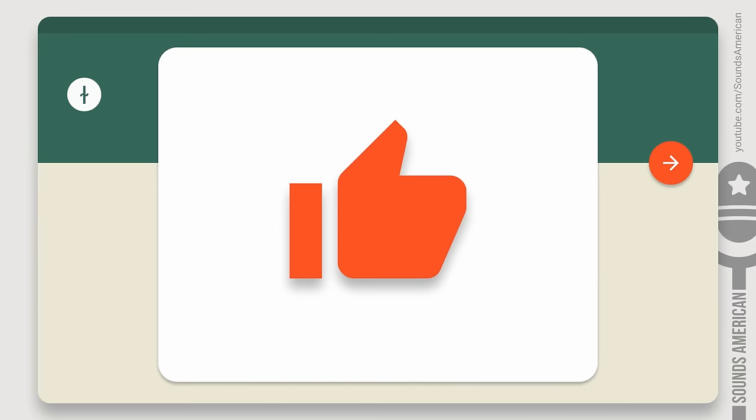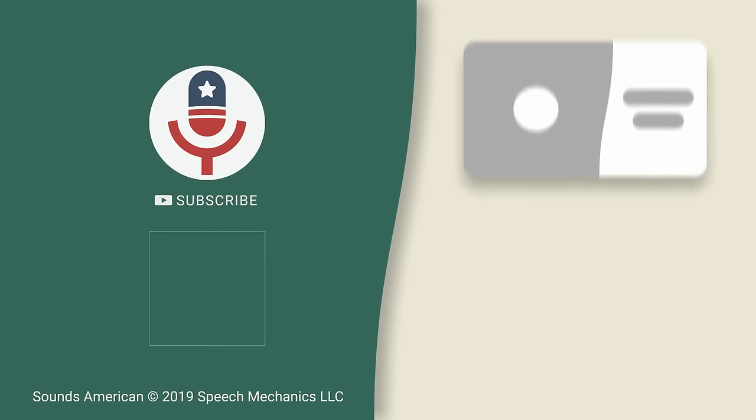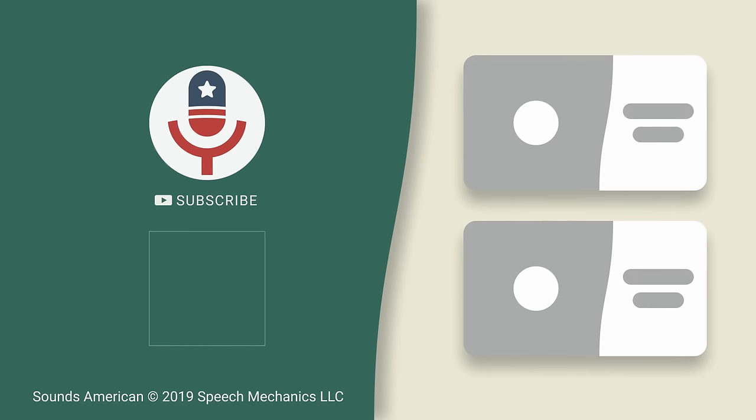Click like if you like this video. Share this video with your friends, pets, and relatives. Don't forget to subscribe and stay tuned on our Sounds American channel.